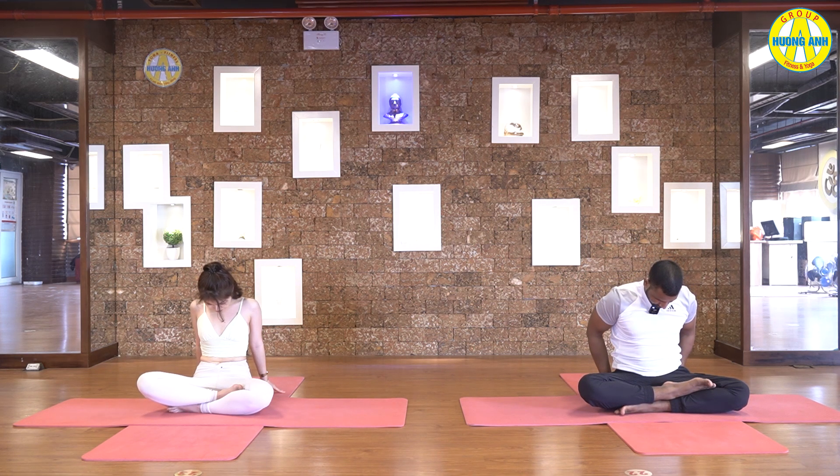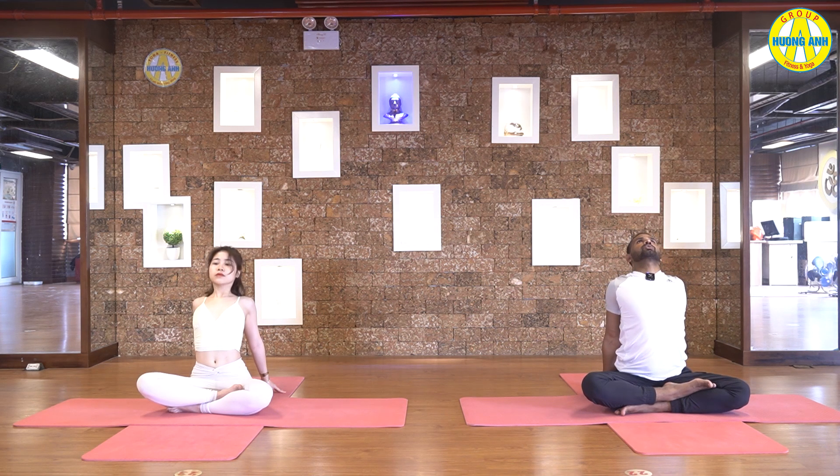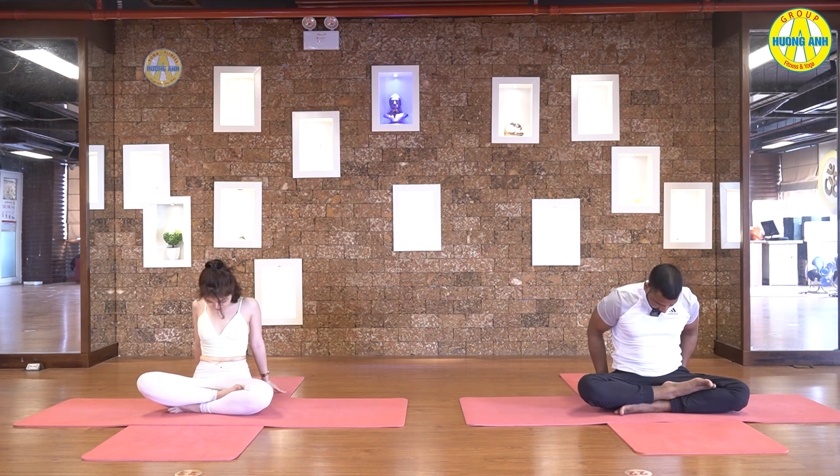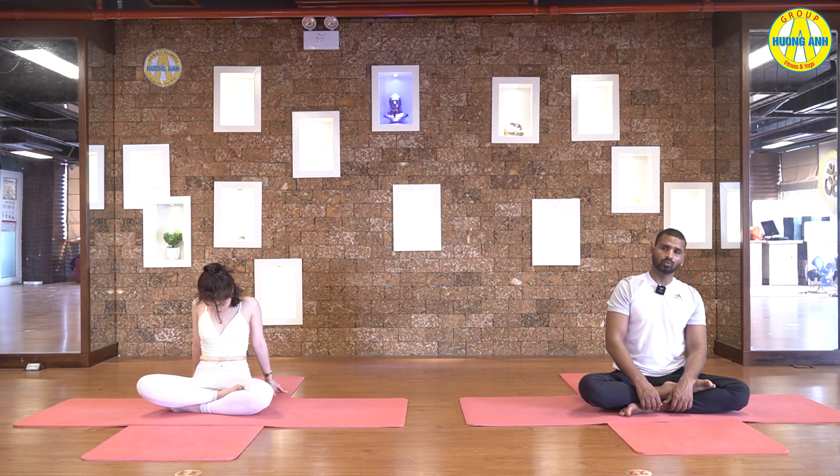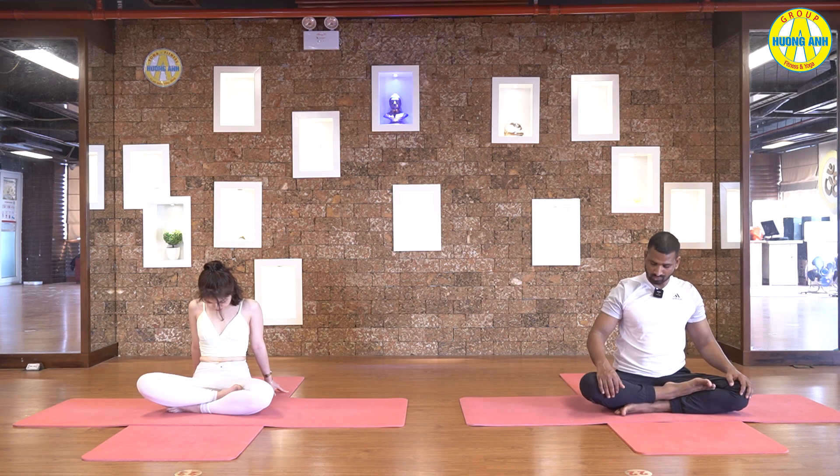Inhale, open your chest, look up. Exhale, relax your shoulders, look at your belly. Inhale, maximum pull your shoulders backward. Exhale, roll your back, look at your belly. Inhale, exhale. Once more inhale, stretch your ribcage, lift up your chest. Exhale. Now back straight with both hands on your knees.